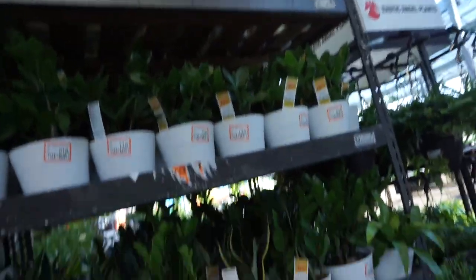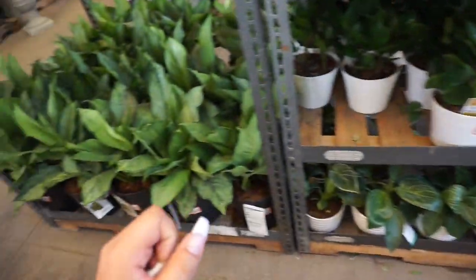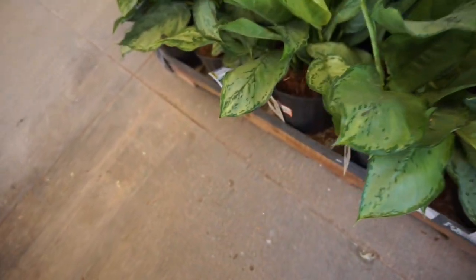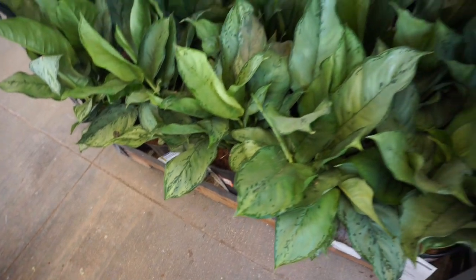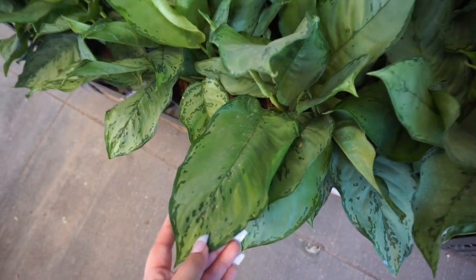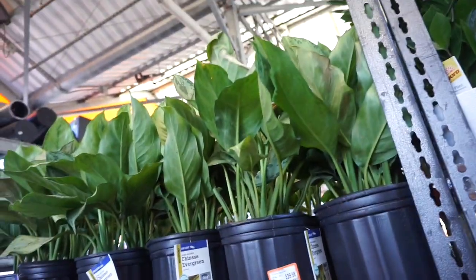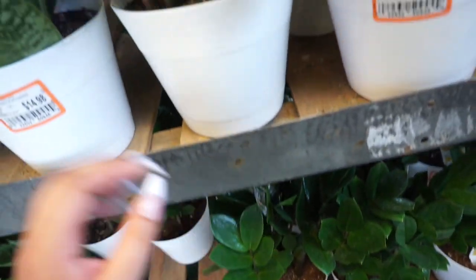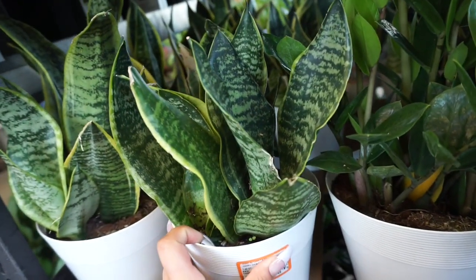Check it out — these are plants they haven't taken off the rack yet. So here we have some aglaonemas, it looks like Chinese evergreen, for $29.98 — it looks like it's the Silver Bay. And then over here they have some regular green ZZ plants and some snake plants.